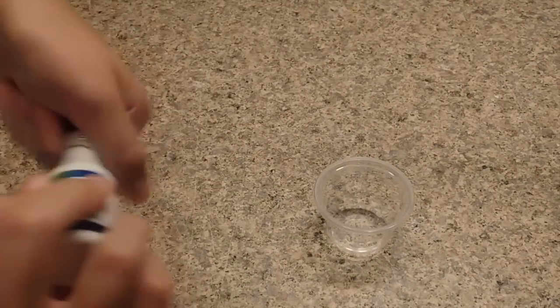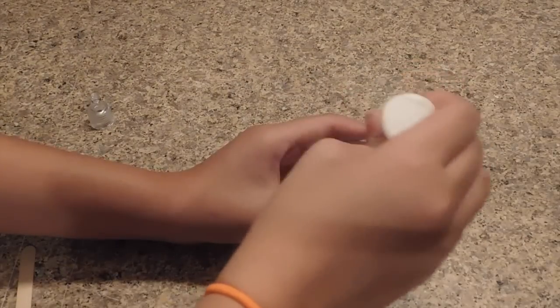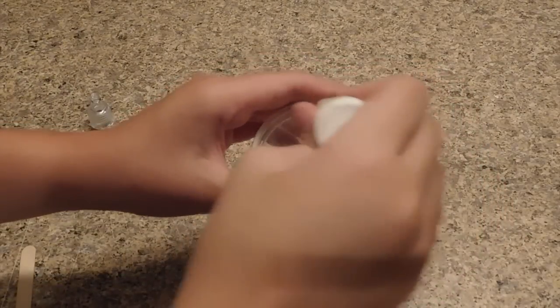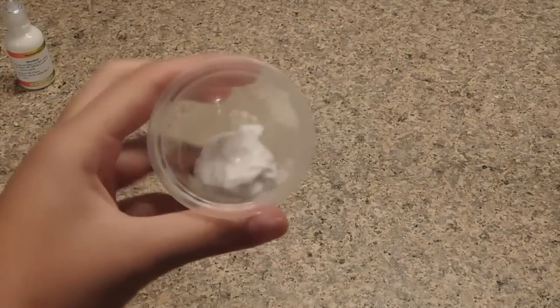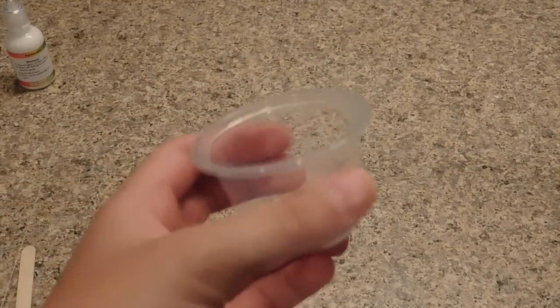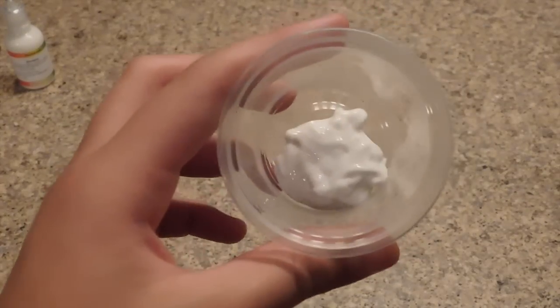I'll take out my bowl and put my puffy paint in — this was another recipe suggested by a fan in the comments. I don't know how much to add, so I'll add about this much. You mix it around and then put it in the refrigerator or freezer for about five minutes. I'm going to put mine in the freezer so it works faster.